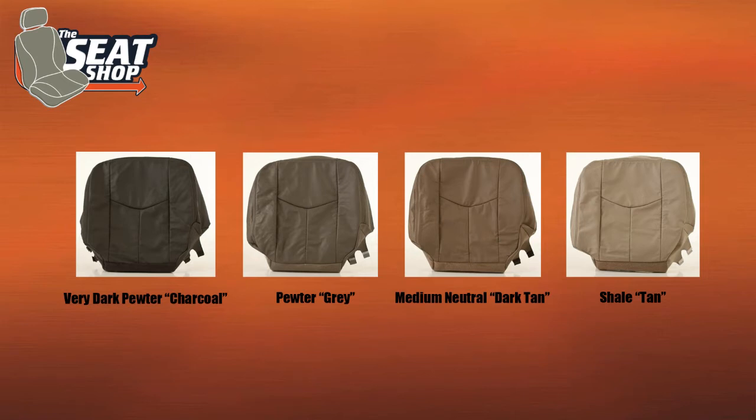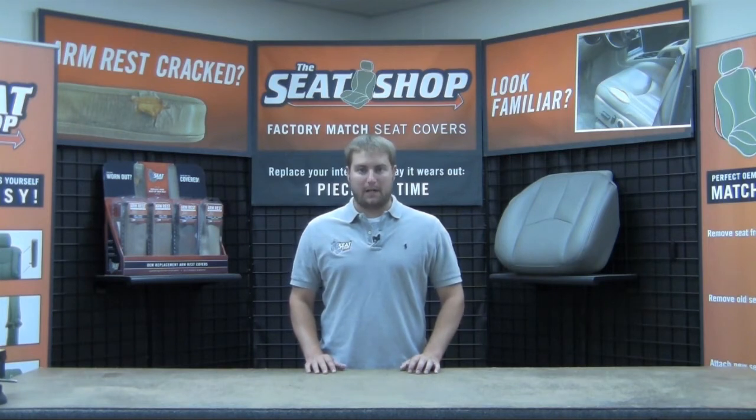And if you're still having trouble determining the color in your vehicle, please include your VIN at checkout, and we'd be happy to double check it for you.